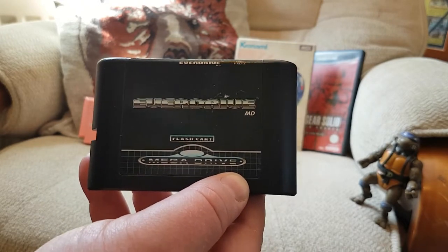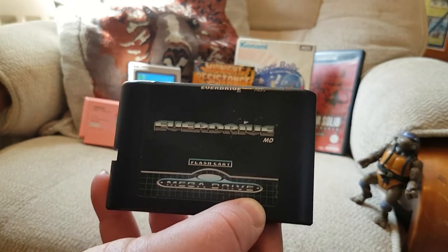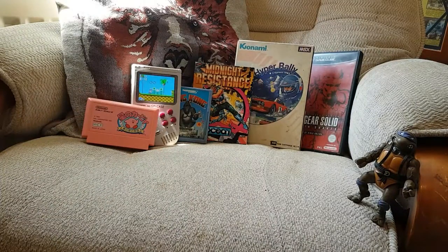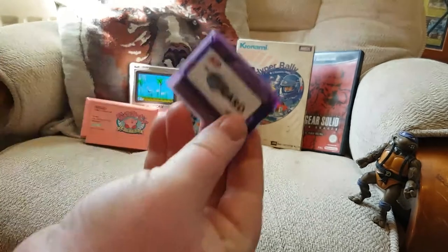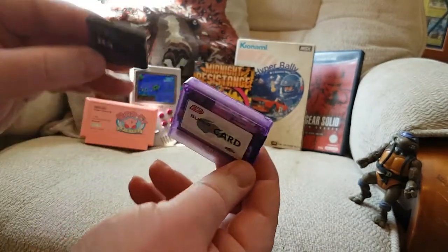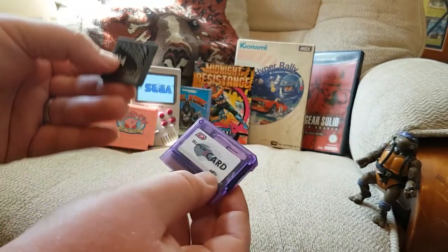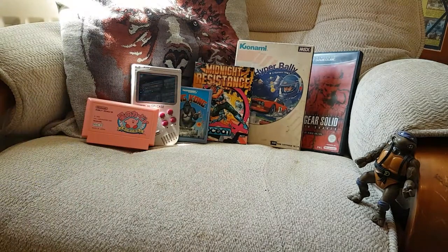I did have quite a large Sega collection but space was an issue and I needed to sell them, so pretty much my entire Sega collection went apart from two or three games. EverDrives are also available for the Game Boy and the DS — really cheap to pick up. This is a fairly old model but you load your games onto an SD card and away you go — really nice.